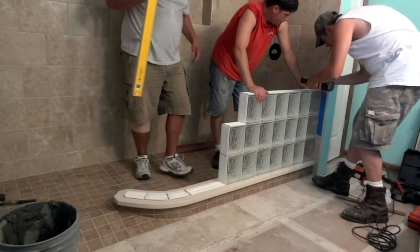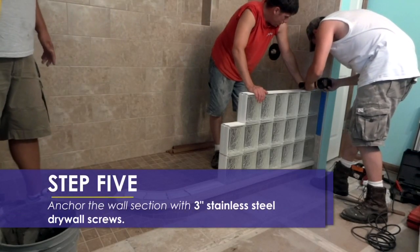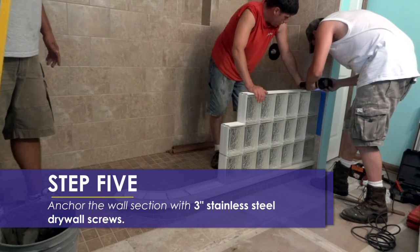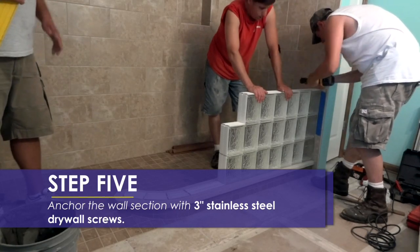After the wall section is in place, anchor the wall section into the holes you drilled previously using 3 inch stainless steel drywall screws. The stainless steel screws will resist corrosion better than other screws.